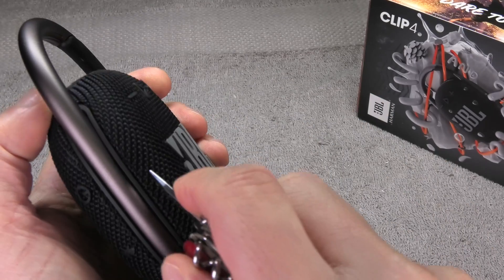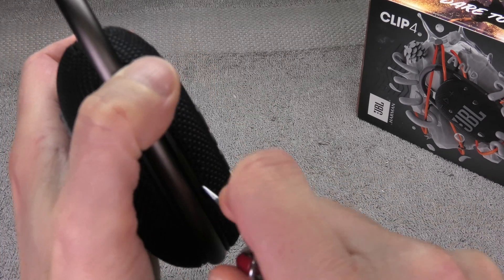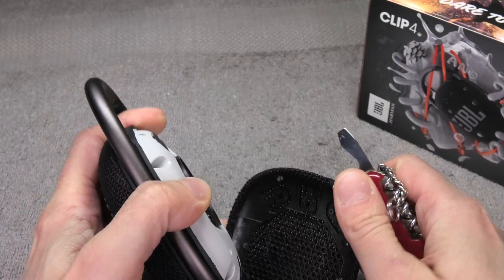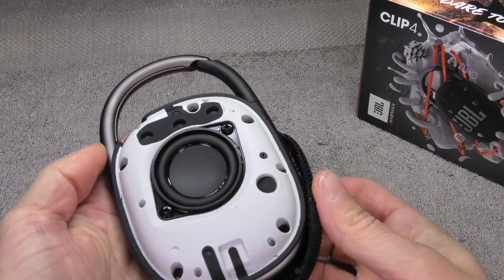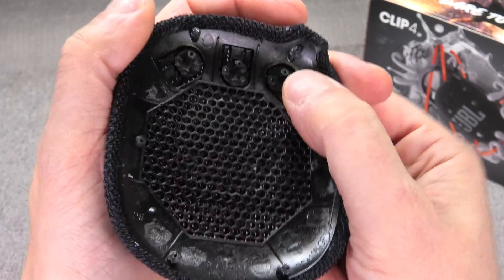We start by removing the front cover and I am just going to use here a simple screwdriver from my pocket knife. I am going to pry in between the front cover, the grill and then the plastic that is right next to it. There are a couple of plastic pins on the cover that are glued onto the rest of the body of the speaker and you have to break that glue bonding here.